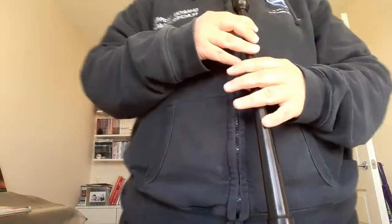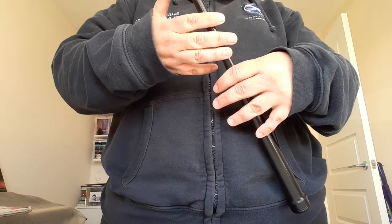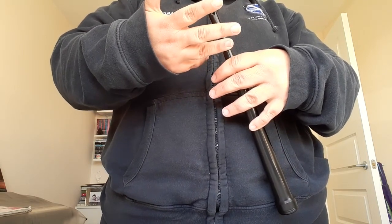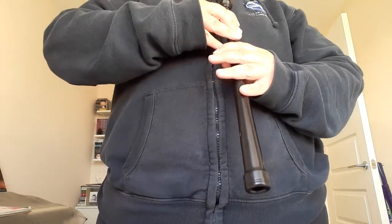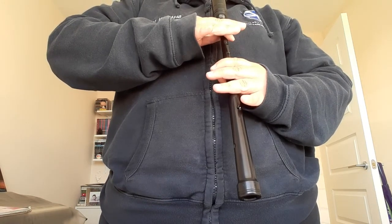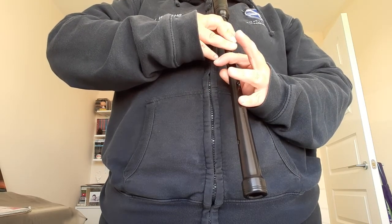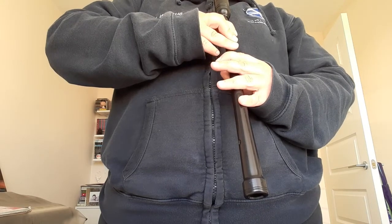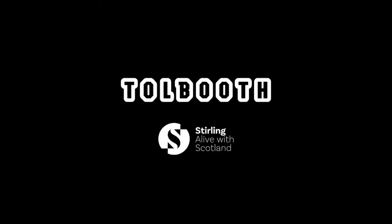The final note is high A. For this one, we take our thumb off the back of the chanter, and we only have the bottom finger of our left hand and the three top fingers of our right hand. So we'll try the scale. And that is the nine notes that we can play on the bagpipes. Let's try the scale one more time.